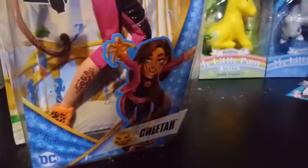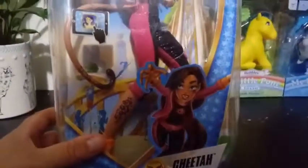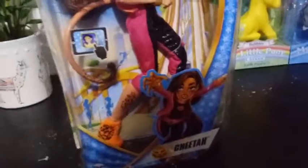Probably so in case you want to take the bracelets off, maybe, or change her outfit. We're going to go ahead and get her out of her box. There she is on the front. Take a look at her.